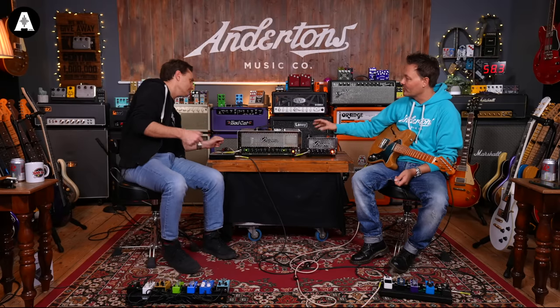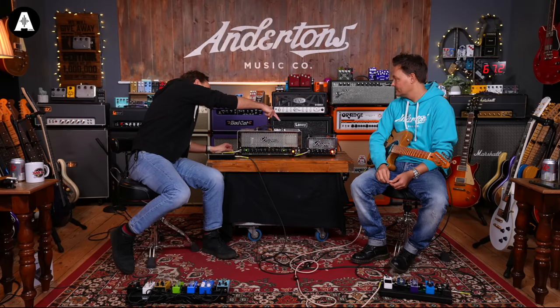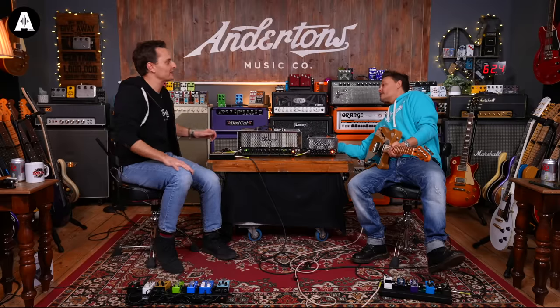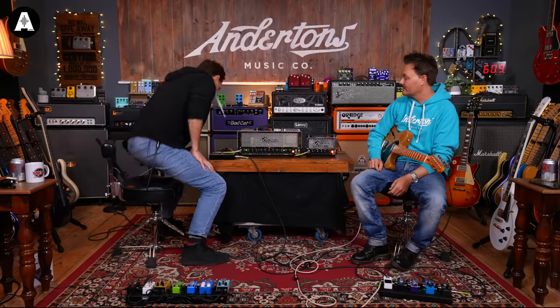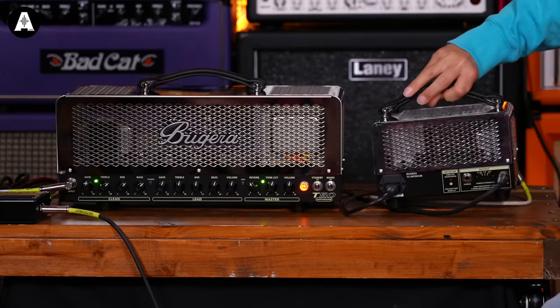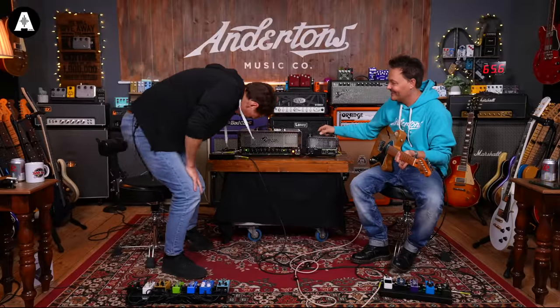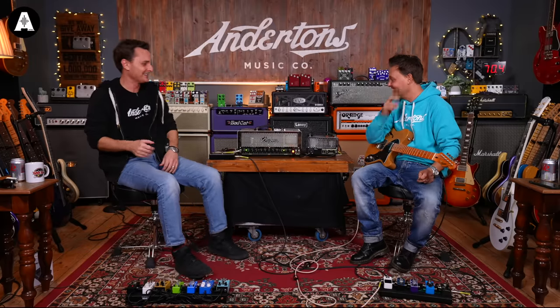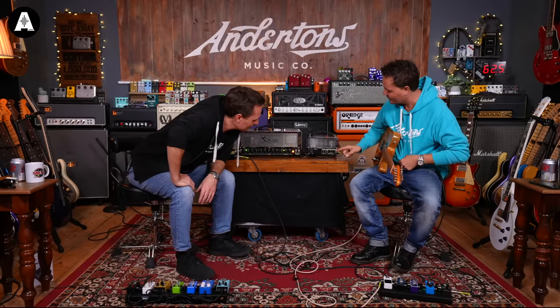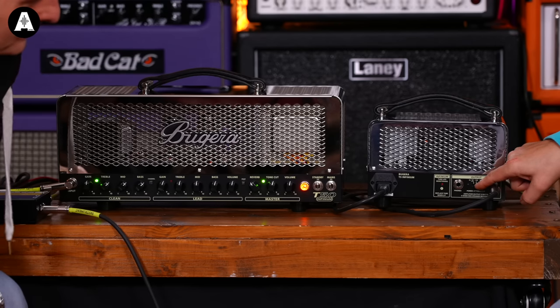What's the socket on the back? That is a headphones output. You don't normally get headphones on these. Looking around the back here, you've got output wattage options: 0.1 watts, 1 watt, and 5 watts. And it's got the Infinium tube life monitoring system.